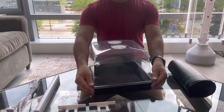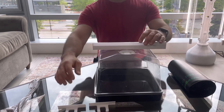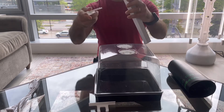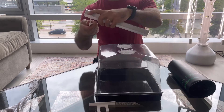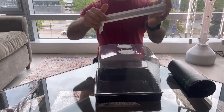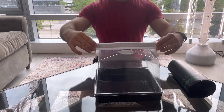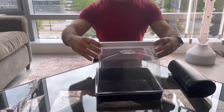Next we're going to attach the light to the top of the humidity dome. We are going to start by attaching a light support to each end of the light. Each of the light supports should just snap into place. Ensure that the curved sides of the light supports are facing inwards towards each other. Push the light supports closer together to clamp down on the humidity dome.